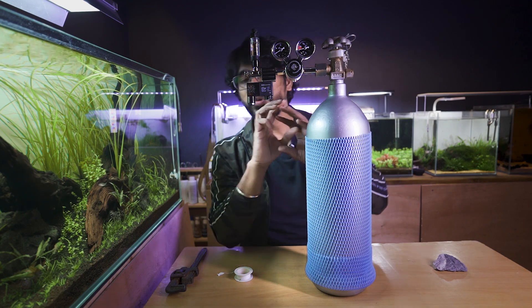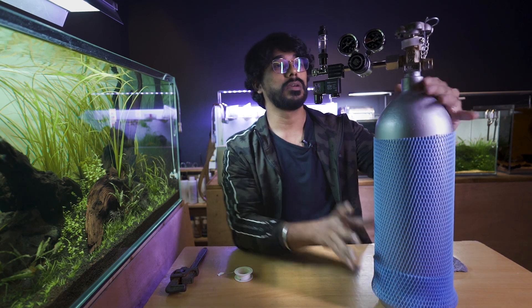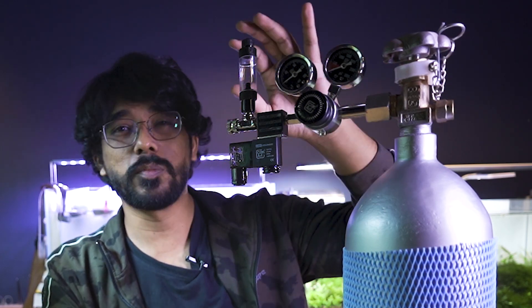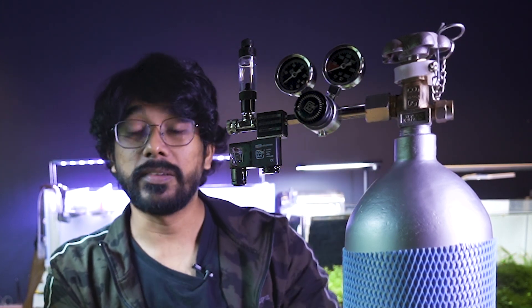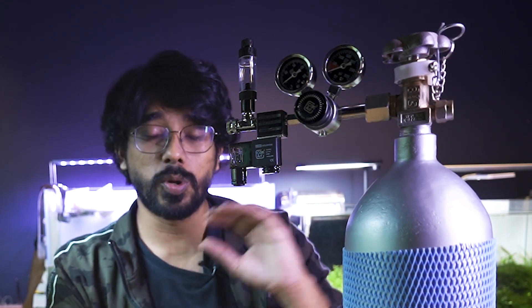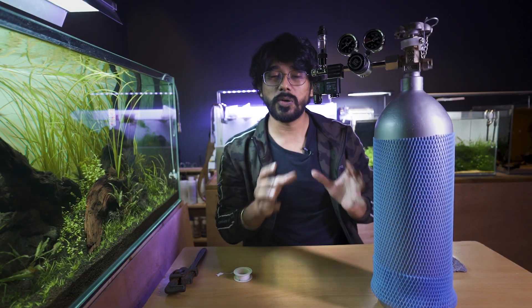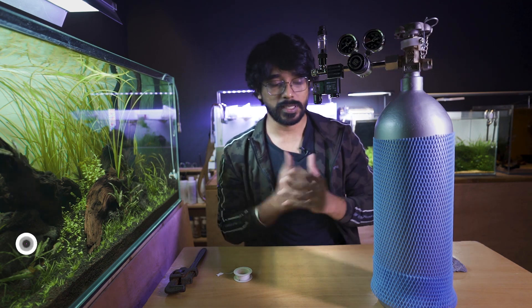I am going to tighten it in a full setup. What is the advantage of this full setup? If you have the regulator, solenoid valve, fine tuner, and bubble counter, you will tighten it properly. If you tighten it correctly, there are no chances of leakage issues. That is why you should do it this way. If you have a full setup, it will be very easy.